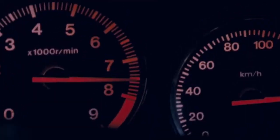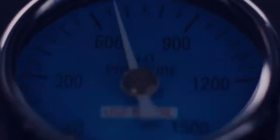Why do you want to install a boost gauge? Oh yeah, that's a good reason.